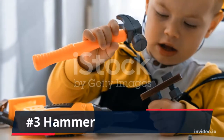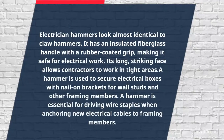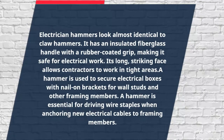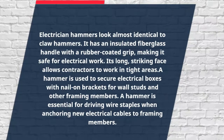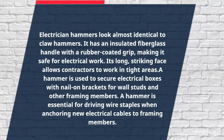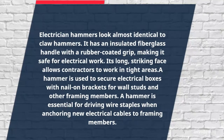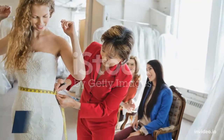Number 3: Hammer. Electrician hammers look almost identical to claw hammers. It has an insulated fiberglass handle with a rubber-coated grip, making it safe for electrical work. Its long striking face allows contractors to work in tight areas. A hammer is used to secure electrical boxes with nail-on brackets for wall studs and other framing members. A hammer is also essential for driving wire staples when anchoring new electrical cables to framing members.